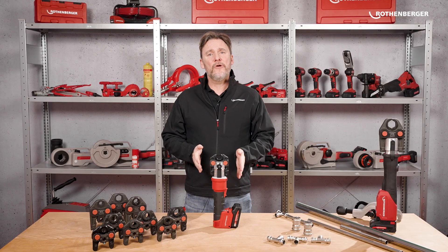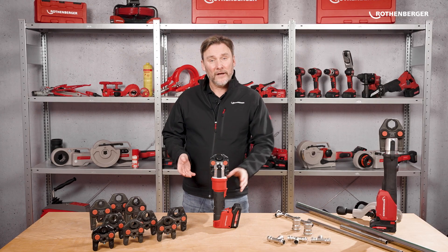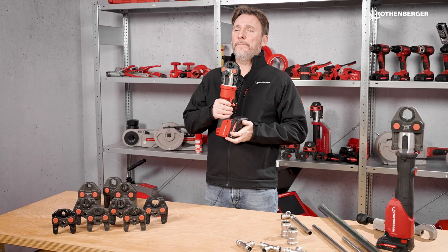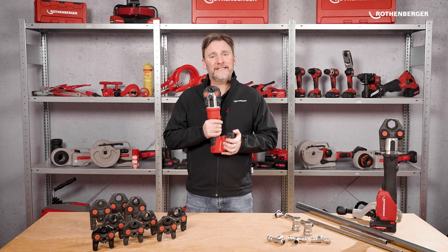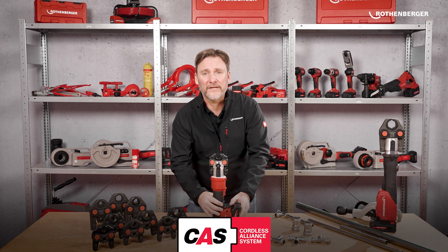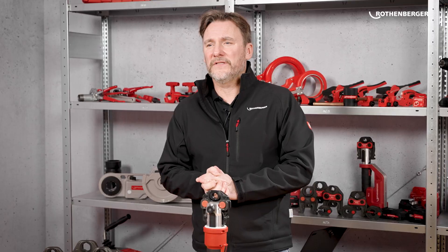Here it is, the Romax Nano. Small, compact, yet packed with power. Lighter and more compact than the Romax 4000, it's perfectly balanced for effortless handling. Initially, it is available as a CAS version and comes with a 2 amp lithium-ion battery. There will also be an Ampshare version coming later on. So, let's talk about the other new things you might have spotted.